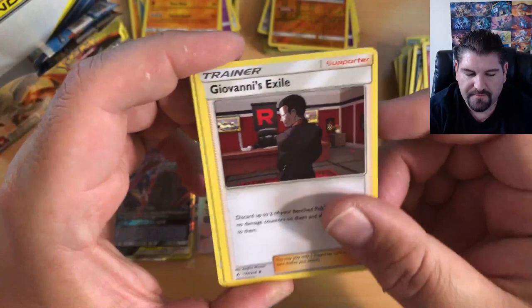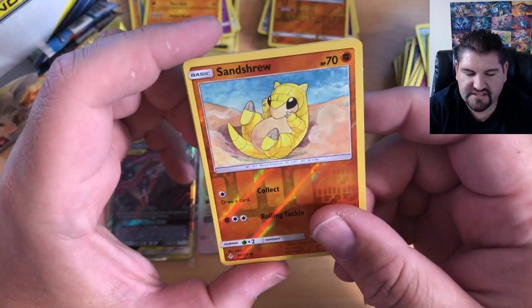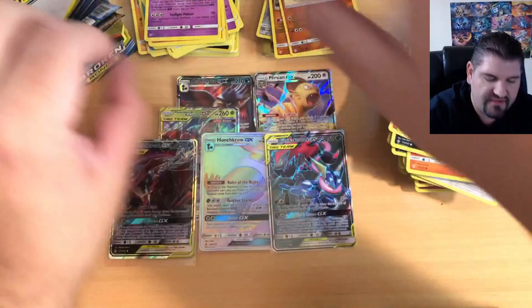Water Energy, Electromagnetic Radar, Puffy Cleffa, a Giovanni's Exile, Meowth Sleeping, a Bug, a Rock, a Cat, a Frog, a Sandrew Reverse Holographic, and a Gengar! That is a nice Gengar artwork — I always love the Gengar artwork, I'm a big fan. The Ghastly, Haunter, and Gengar line always has very, very nice artwork.